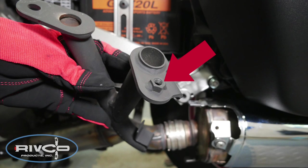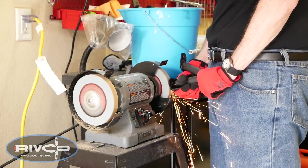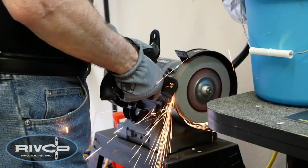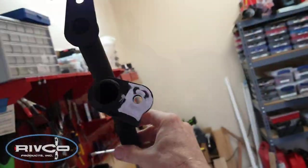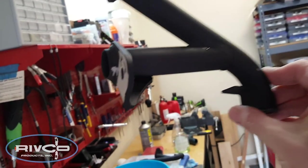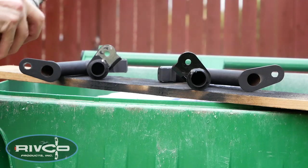On the tip-over bars we removed earlier, there's a small nut welded to the mounting surface, and we must remove that nut. You can use a bench grinder, an angle grinder, or a cutting wheel, but we want that mounting surface perfectly flat. Once you've ground off that nut and got the surface flat, it's a good idea to hit it with a little bit of flat black paint just to protect the metal.